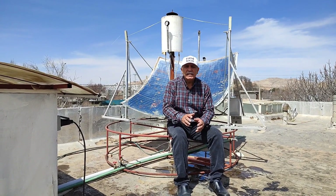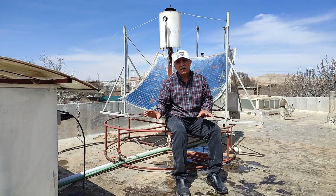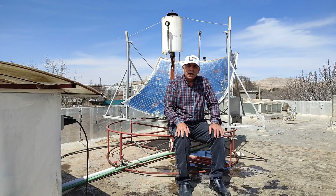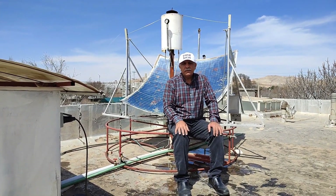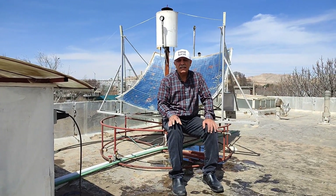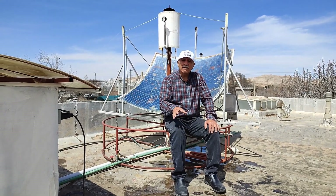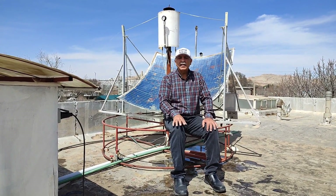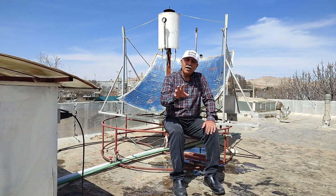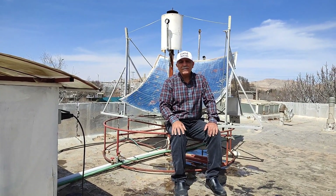Another key point is the steam turbine — it must have good efficiency. The one I've used in this system is a handmade steam turbine, which naturally has lower efficiency and wastes some of the steam's energy. Therefore, the steam turbine should be a precise, industrial-grade model. Those who plan to build this system should take these points seriously. For those who want to understand the principles of this invention, check out the video link above my head. I hope I've explained the system clearly — if you have any questions, feel free to leave them in the comments and I'll answer every one. Hope you found this video interesting — take care and see you next time.